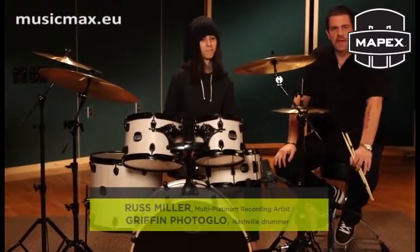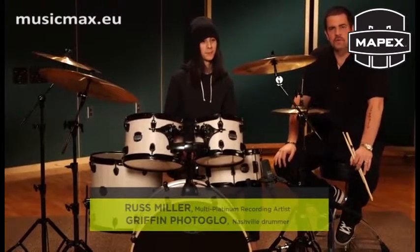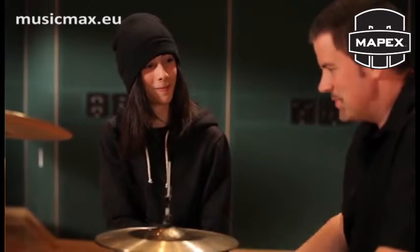Hey everybody, Russ Miller here, and I want to introduce you guys to Griffin Photoglo, a friend of mine. How are you? I'm well, how are you? Pleasure to meet you. How old are you? I'm 14. How long have you been playing? I've been playing for about eight years now.